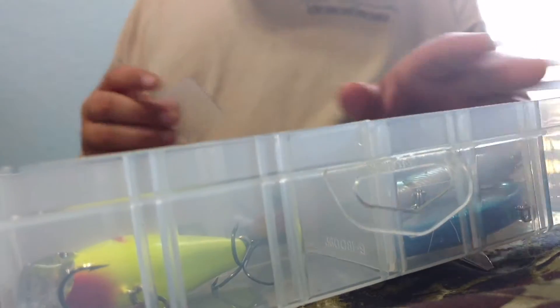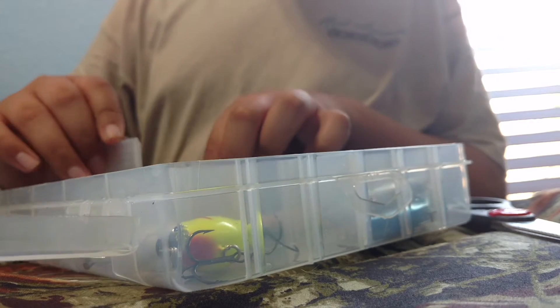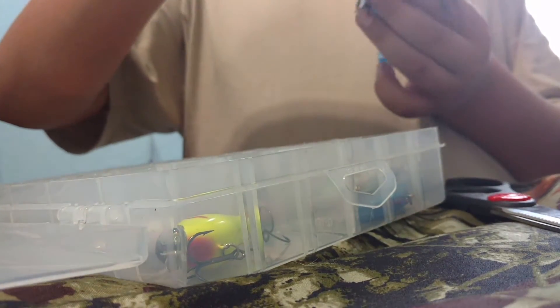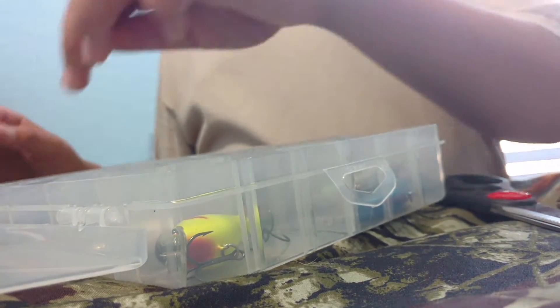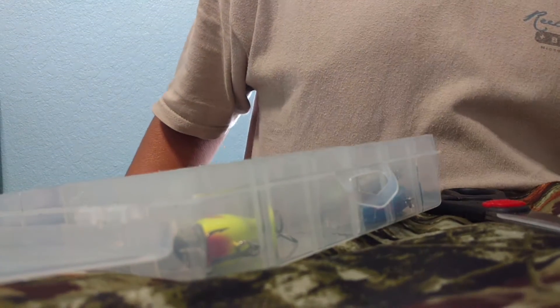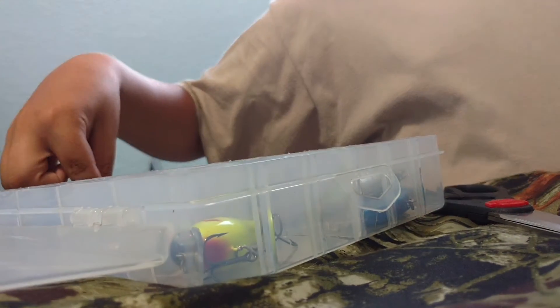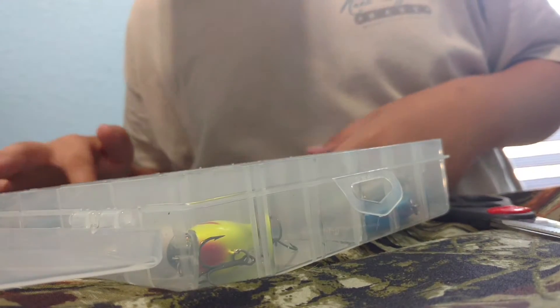So I'm gonna put it on — this is gonna go right here. Then we'll take this black and blue jig and put it right where we made that. Alright, we got all my jigs — got a lot of jigs and stuff. What else could we put? I'm gonna put some swim baits in here. I got more of them somewhere. Right there — we'll find the other ones later.